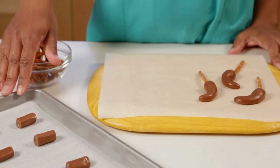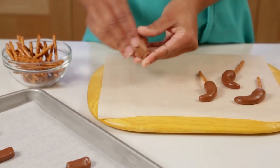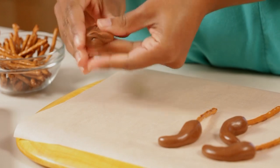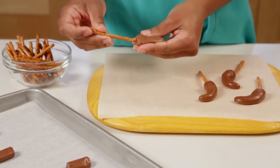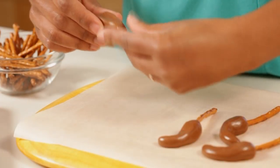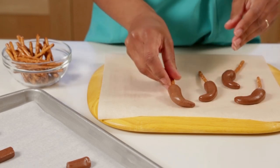I've warmed my Tootsie Rolls in a 200 degree oven and for each chili I'm going to use two of the Tootsie Rolls and just knead them together. It's nice and soft and easy to mold that way. Then I will stick a pretzel stick in the top for my stem and you want to set the finished ones on a piece of parchment to cool.